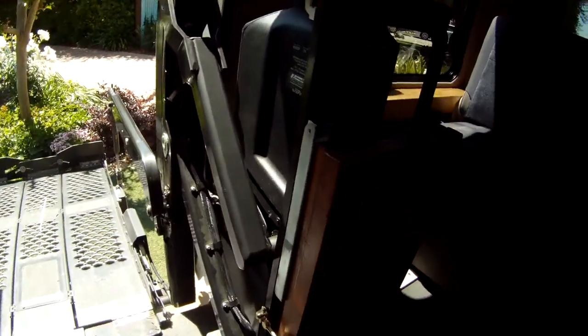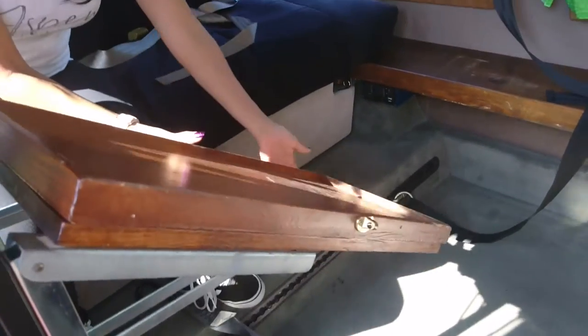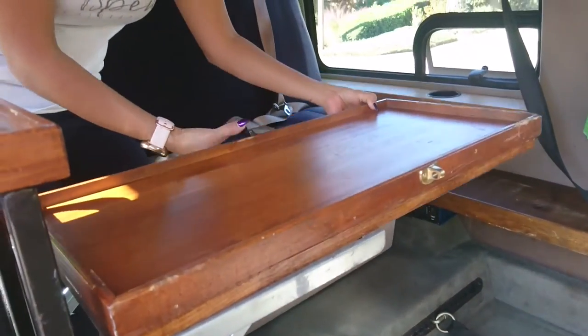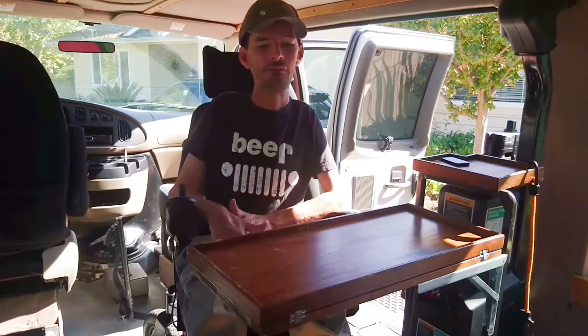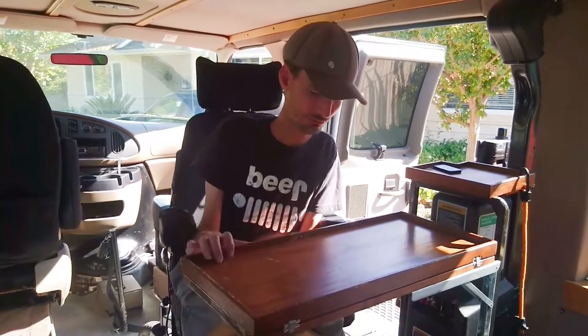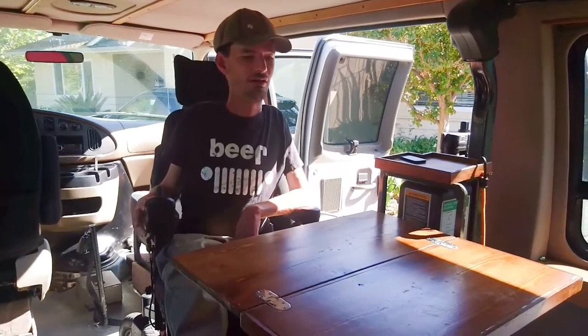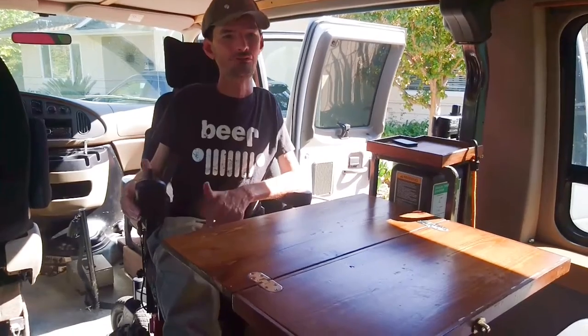This here is a table that actually folds out, making a small table for cocktail hour. You can just lift this up and you've got a big table for dinner time.